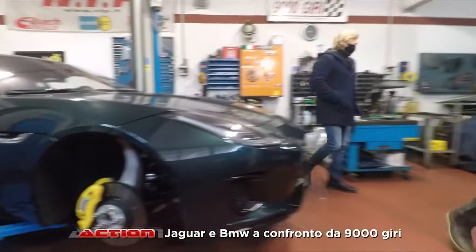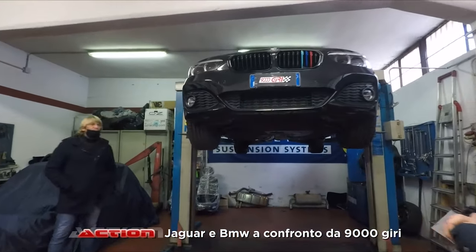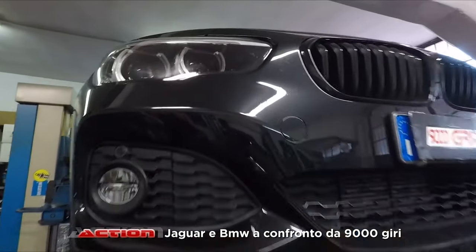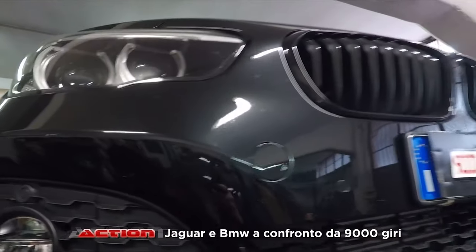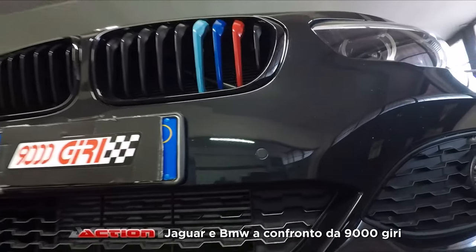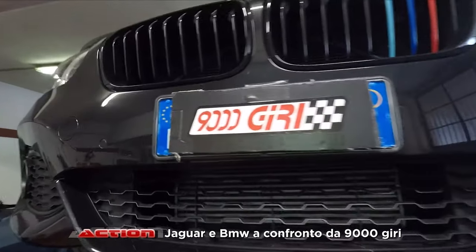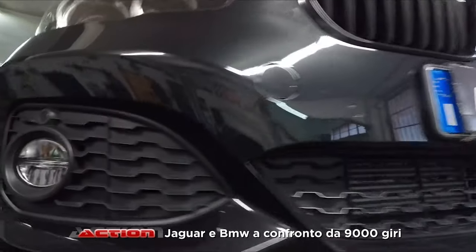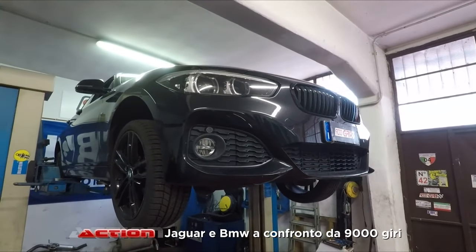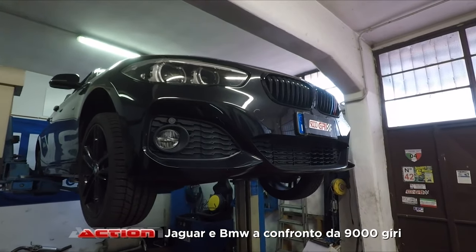Invece la BMW — allora, questa è una macchina di più ampia diffusione, più semplice su cui lavorare. Questo è un BMW 114 diesel depotenziato: nasce con 95 cavalli, mentre la 116 ne ha 115. Sono 20 cavalli in meno che derivano solamente da un depotenziamento tramite mappa.